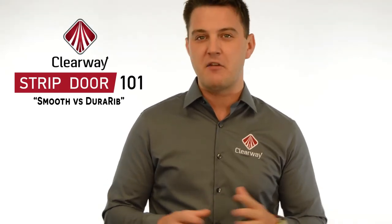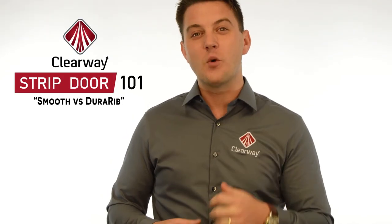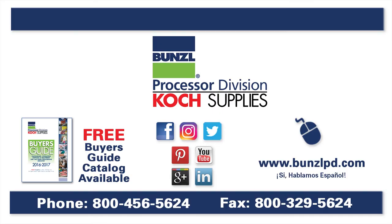Clearway offers smooth strips in every color and formulation and four styles of Dura-Rib strips: Standard Dura-Rib, Low-Temp Dura-Rib, Anti-Insect Dura-Rib, and Stop-Back Dura-Rib. So when choosing what type of strip is best for your application, just remember the two key questions that we mentioned earlier. For more information, please visit our website at BunzelPD.com or give us a call at 1-800-456-5624.